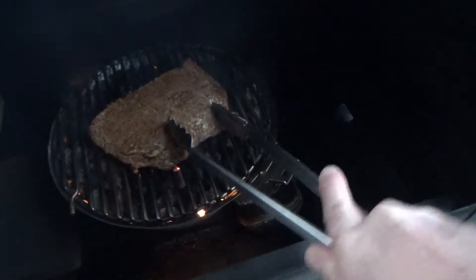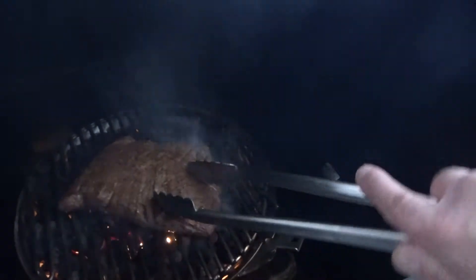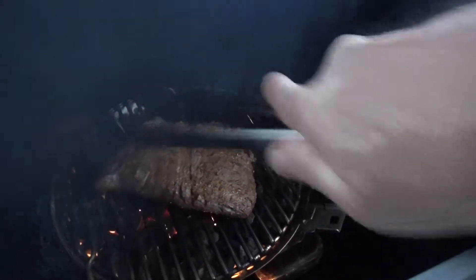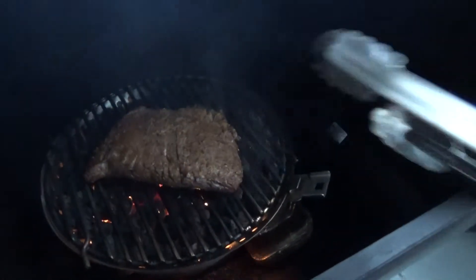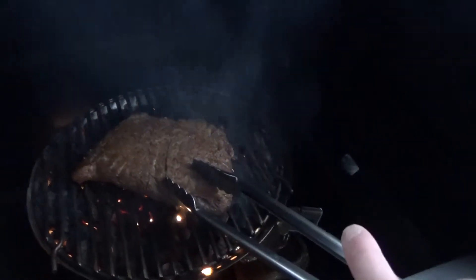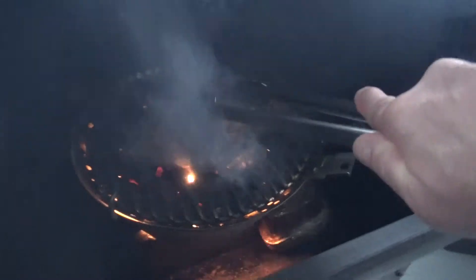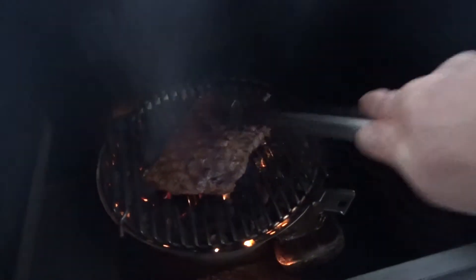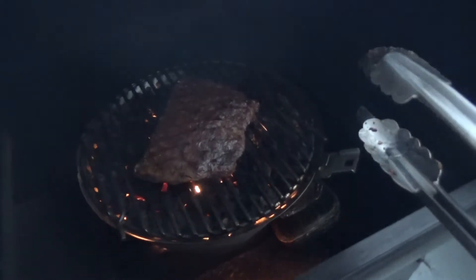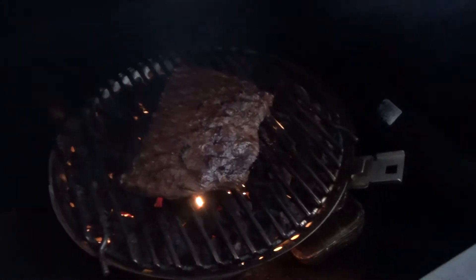Let's go and turn it — it's been about a minute. Let's turn it again. 30 seconds on this side. All right, well there you go. This is going to be definitely medium, I got a feeling. All right, we're going to get this off and let it rest.